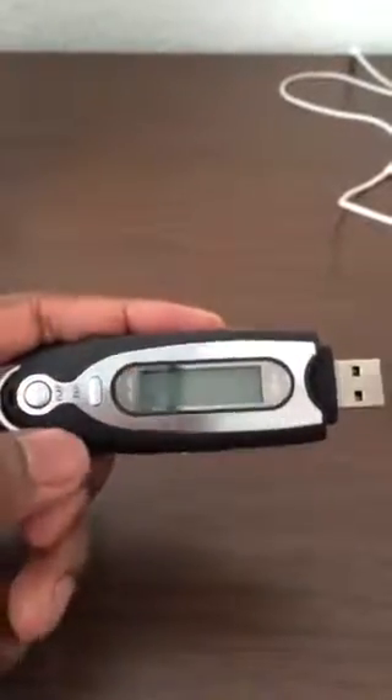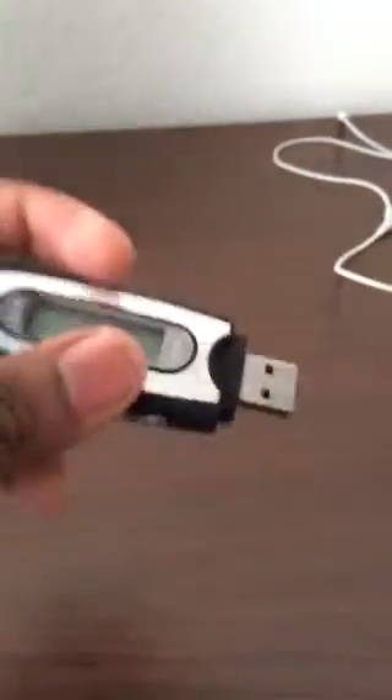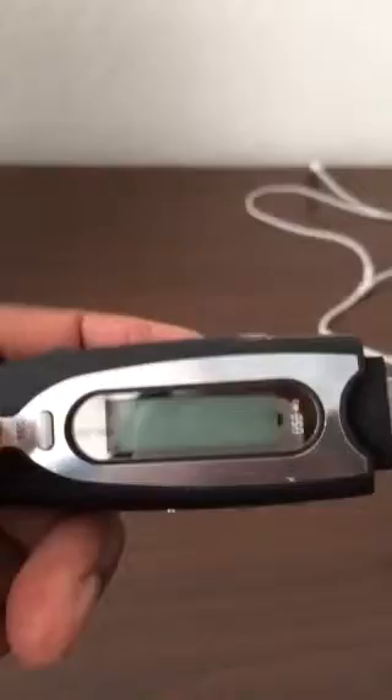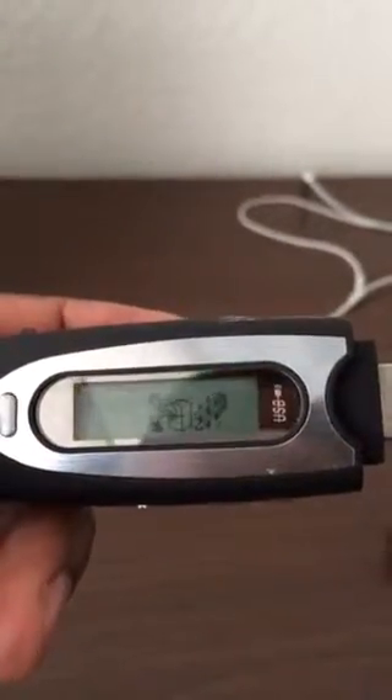In this tutorial we're going to teach you how to use a Viewscape battery powered MP3 player. It has one gig of memory. First thing we're going to do is turn it on, and we do that by holding the play button for a few seconds. You see it powers on and has a little animation.